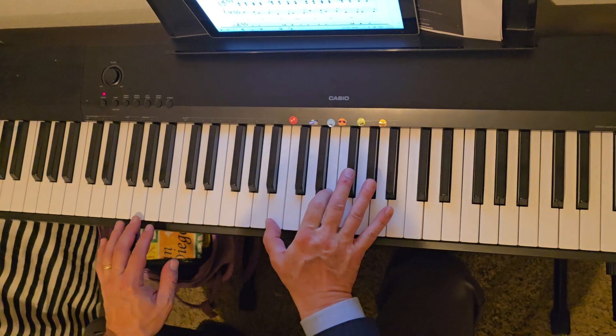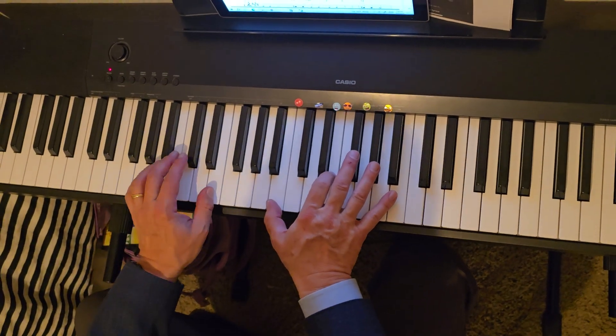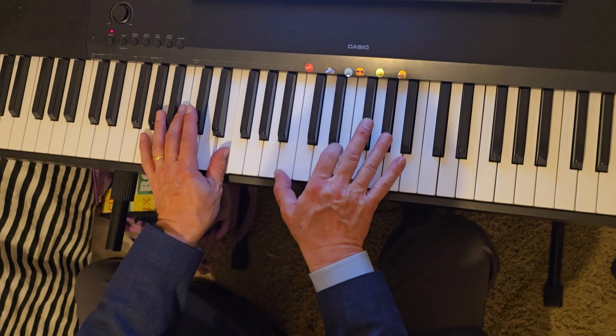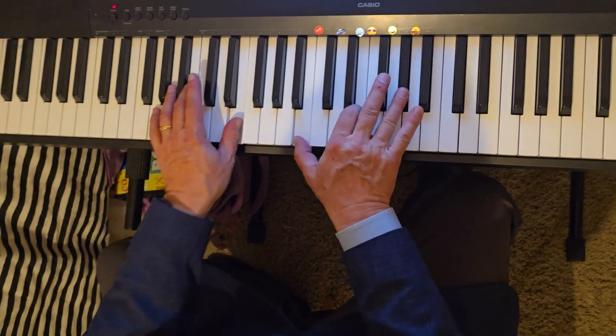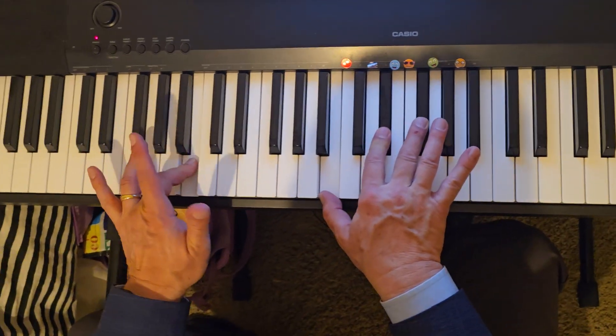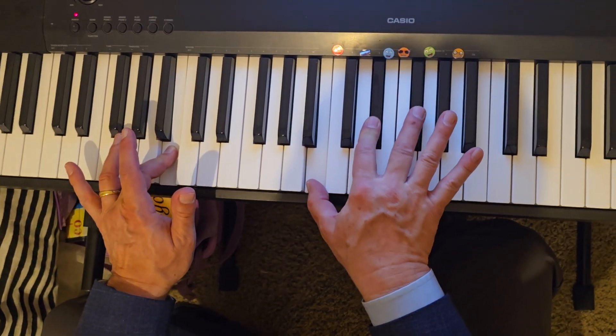Now on the chorus, we start on E major, which the left hand is playing in E, the right hand is B, E and G sharp, to B major, which is left hand goes to B, right hand is B, D sharp and F sharp.